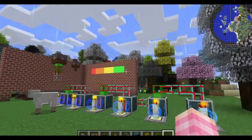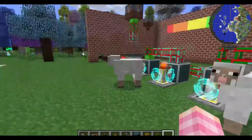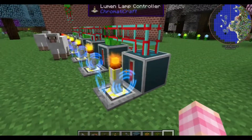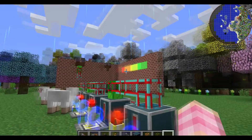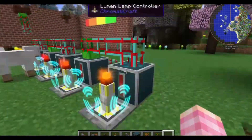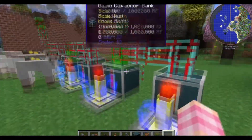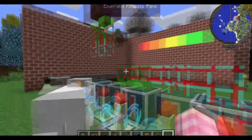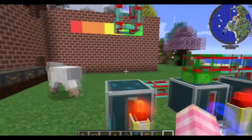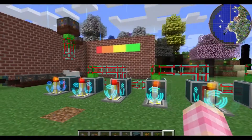Whatever arrangement you decide to build this power meter in, the very last capacitor from your power input has to be the channel of the red light, because the lights will turn on from the last to the first. This capacitor fills first, so it needs to be the bottom of your meter. Then this one fills, and so on. And once the first one is filled, your power meter should be completely full, because that means all of these are full and you have full battery bank charge in your base.